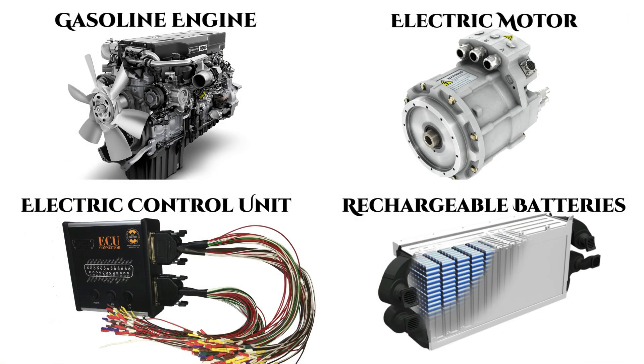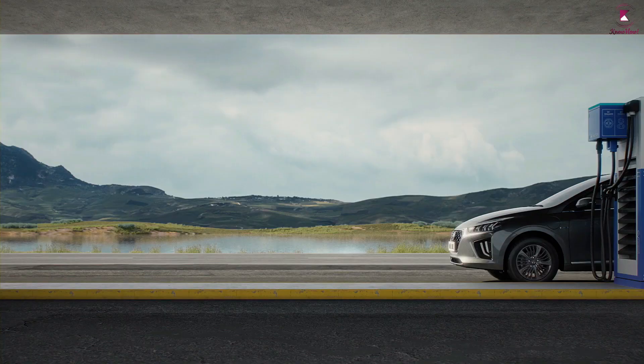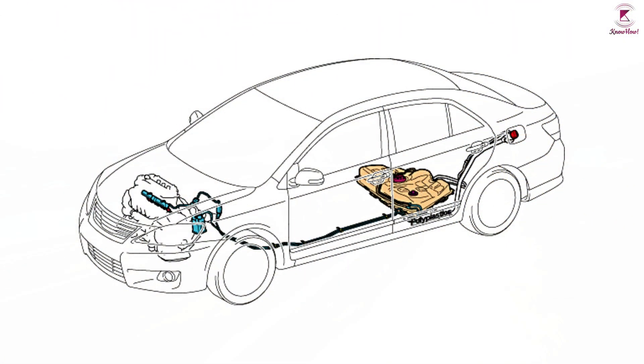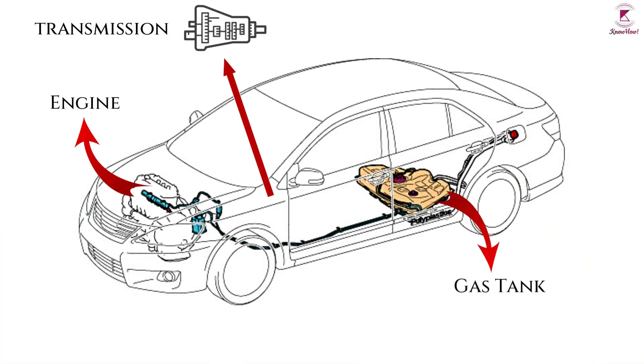In simple words, the gasoline engine is replaced by an electric motor. The controller is the power source for the electric motor, and the controller gets its power from an array of rechargeable batteries. A few things you won't find in electric vehicles are gasoline and a gas tank, an engine, a complex transmission, and air intake or exhaust systems.